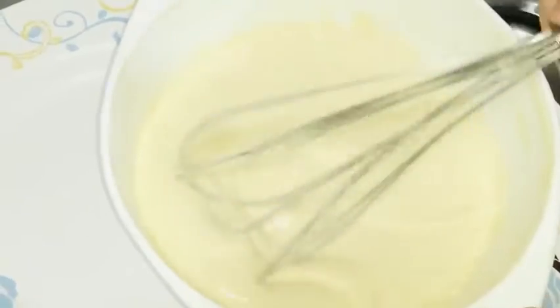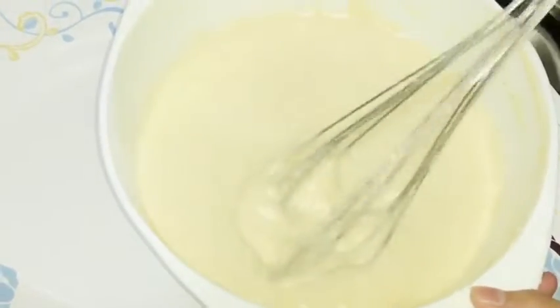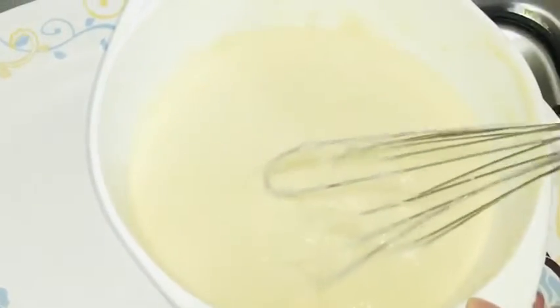The batter's consistency must be like this. Now we will leave it for 5 minutes like this.